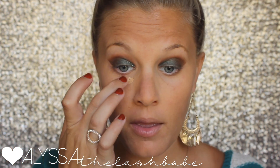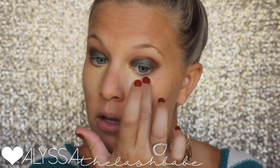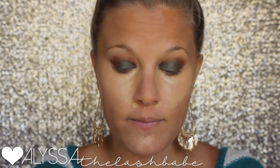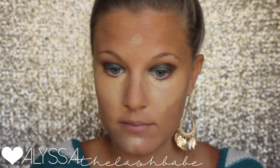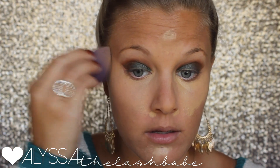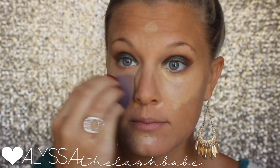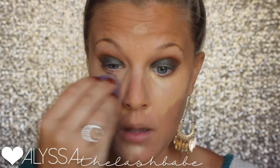This is our touch skin perfecting concealer in the shade 'taffeta.' You always want to go one to two shades lighter with your concealer, especially if you're using it to brighten areas and highlight. If you're just covering blemishes, you can use the same shade as your foundation. I'm blending that out with the larger of our two blending buds — I couldn't find the smaller one, but the larger one does the same thing.